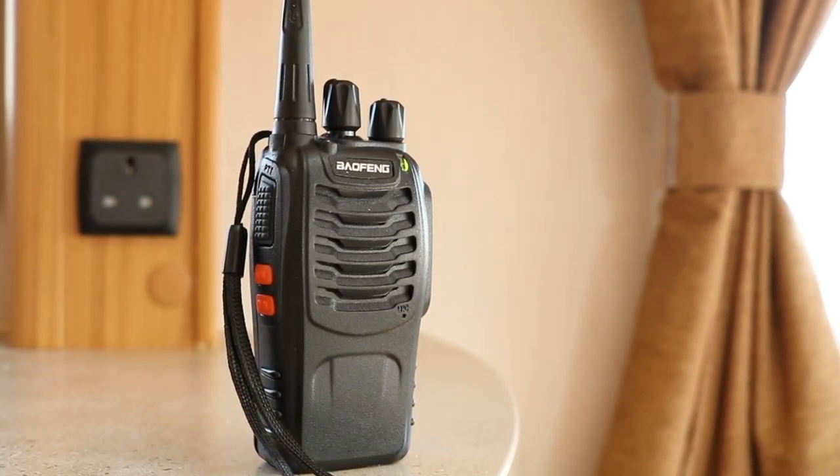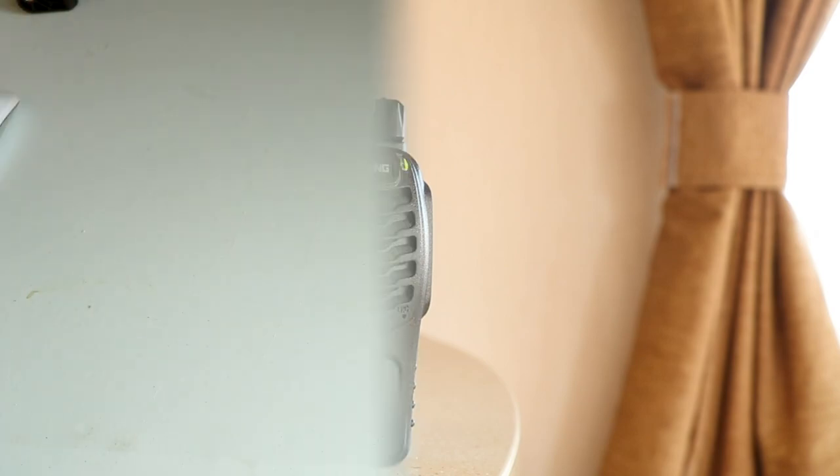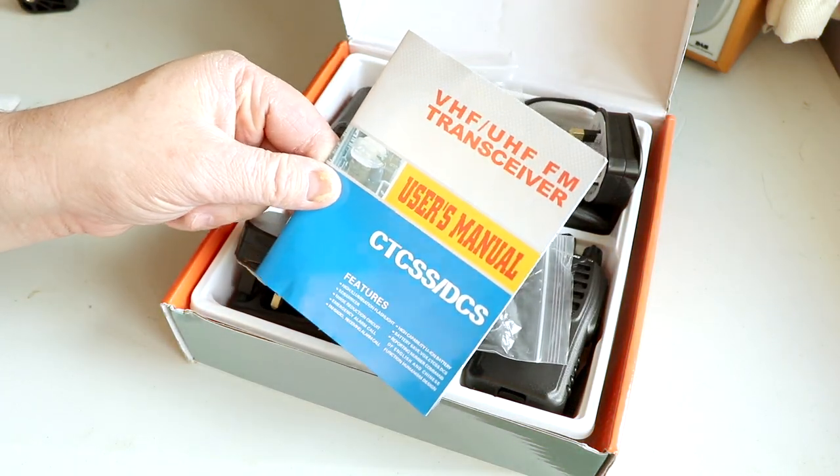I purchased it off Amazon, and just to be completely clear, this is not a paid promotion — this is simply a review of something that I've bought. I think you might find it useful. So this is the Baofeng BF-888S. I bought this from Amazon for £22.99.